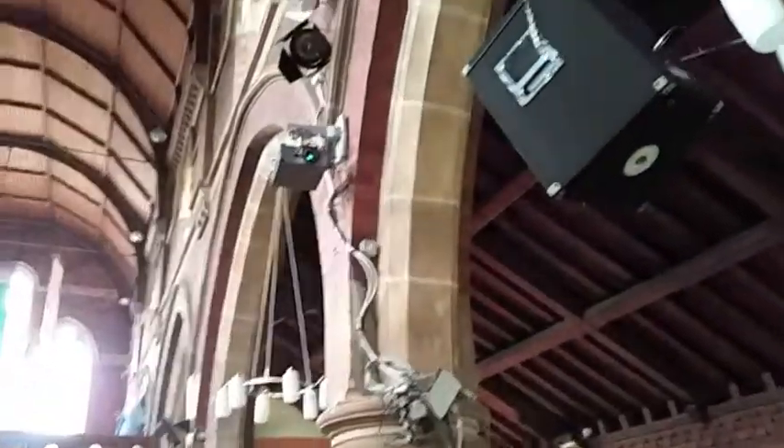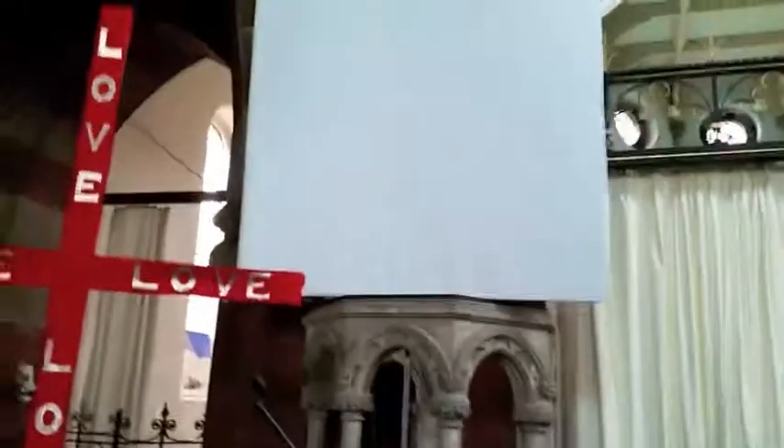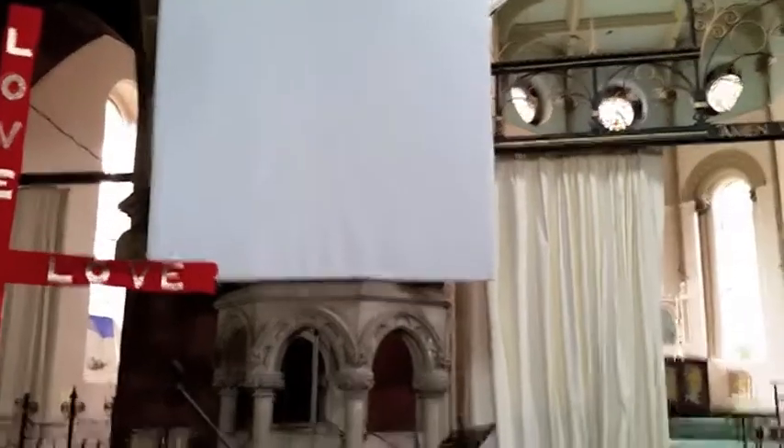There we go, it's lighting up. There you go. So that takes a few minutes just to start up. You won't see anything on the screen immediately. Just give it a few minutes and that's it basically. Projector's on and everything.